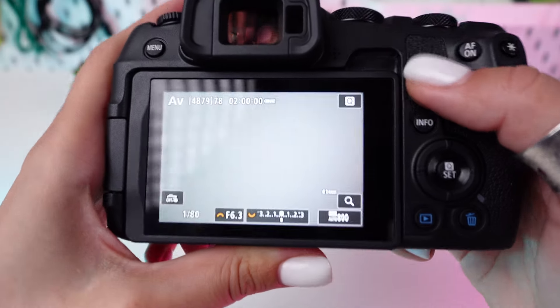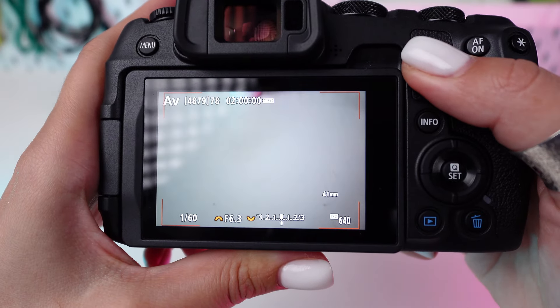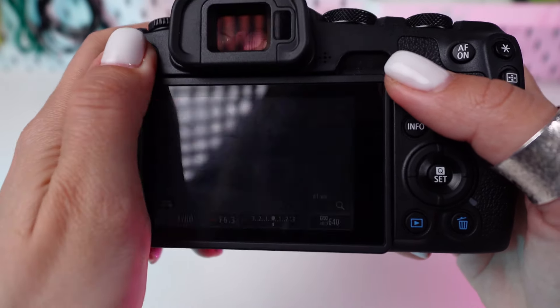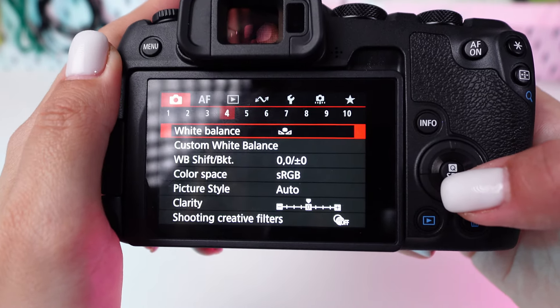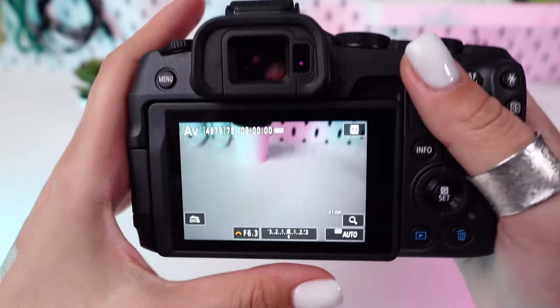Take a photo under your lighting condition. Then select custom white balance in the menu and choose your reference photo. Your EOS R8 will calibrate colors precisely for the current light, and that's how it should look.